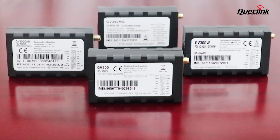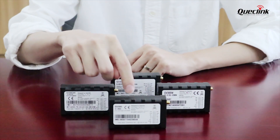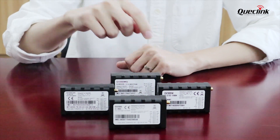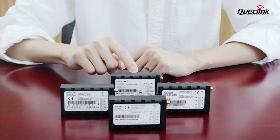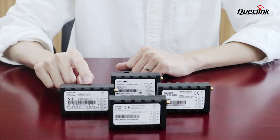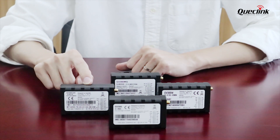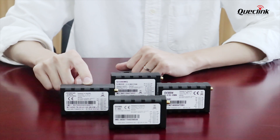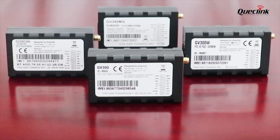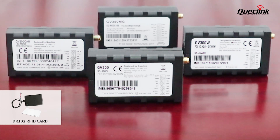It actually consists of four devices: our 2G GB300, 3G GB300W, and new 4G GB350MG. We also provide a solution for CAN bus, which is our GB300 CAN that has a built-in CAN bus interface. These are wired devices with 16-pin interfaces that work from 8 to 32 volts with an internal battery as well.